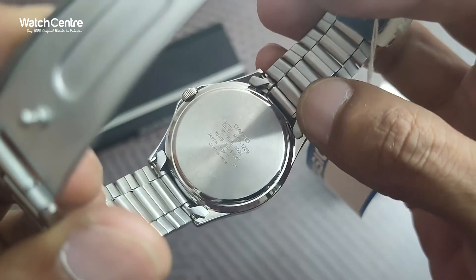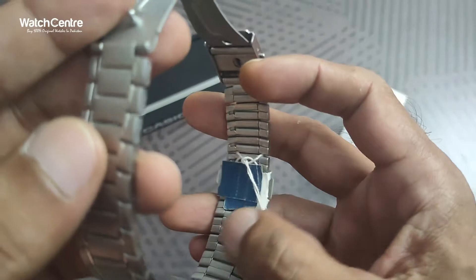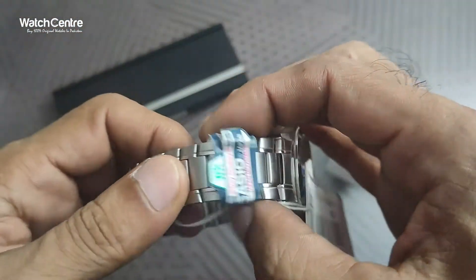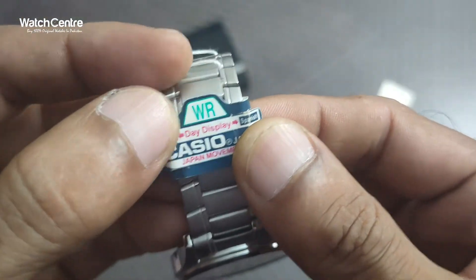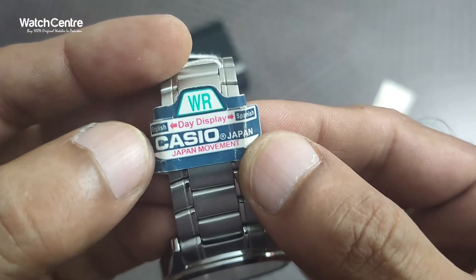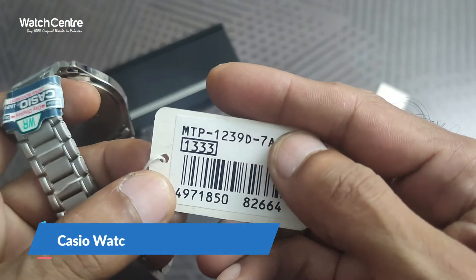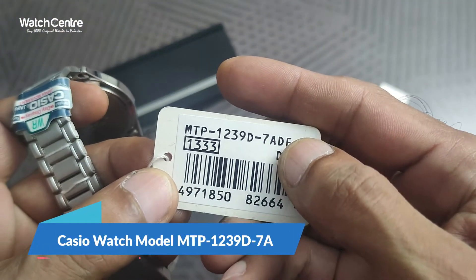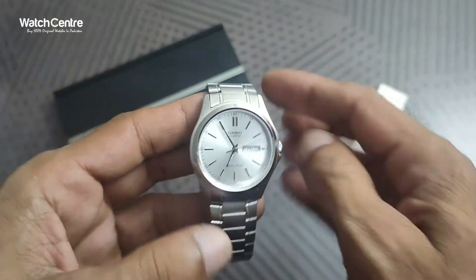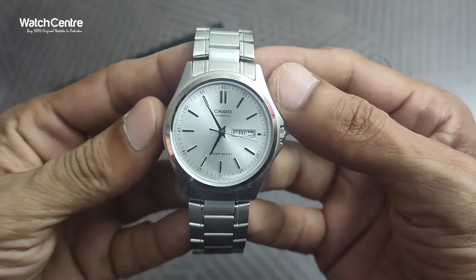This is the backside of the dial — it's in stainless steel, which gives the watch water resistance protection. The inside quality is very good, like other Casio watches. It features WR water resistance, a day display, Casio Japan movement, and the model number is MTP-1239D-7A. It's a Casio original watch.